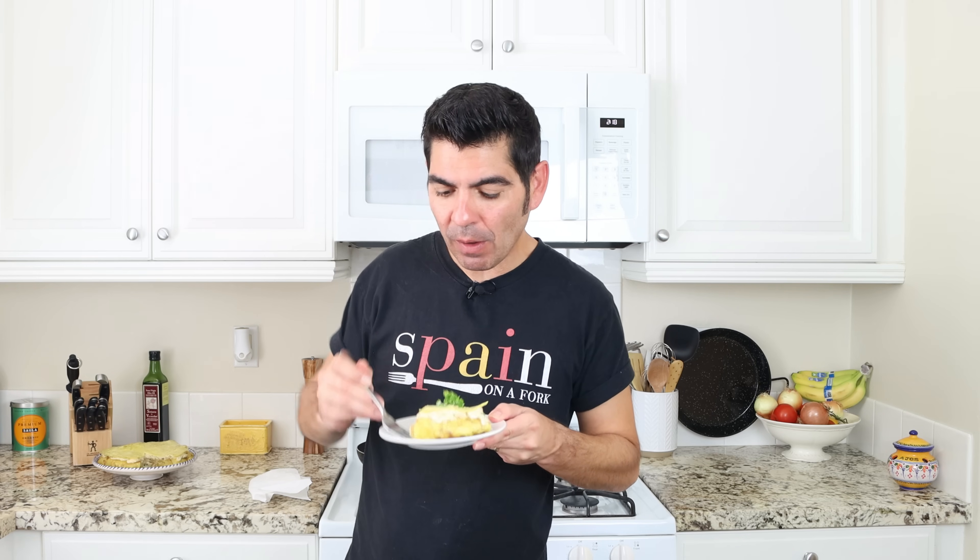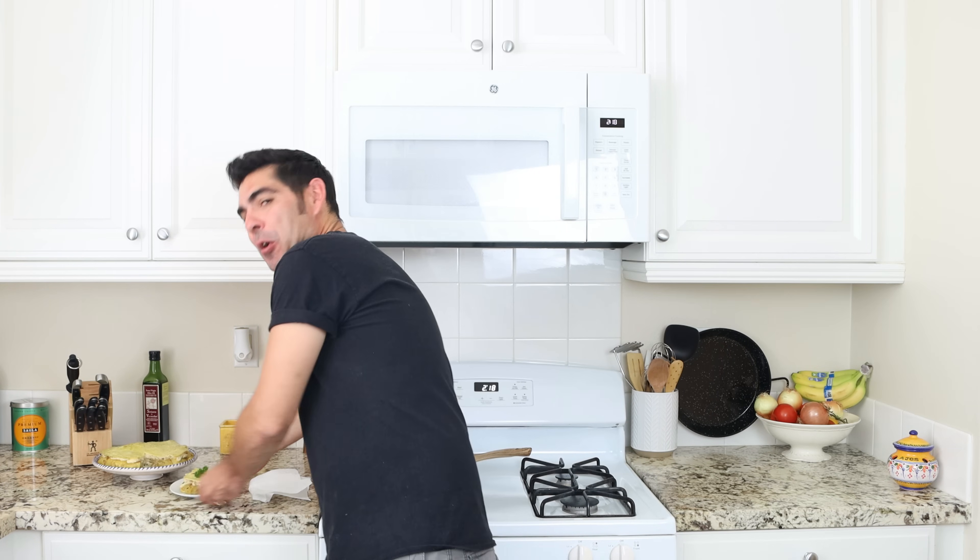Seriously, I don't think it gets any better than this — this looks absolutely amazing. A little bit of tuna salad fell off, but that potato omelette alone is melting in your mouth and that tuna salad with the top omelette really takes this dish to another level. Truly the perfect dish for any meal of the day, and always best next to a crunchy baguette for the ultimate Spanish experience.